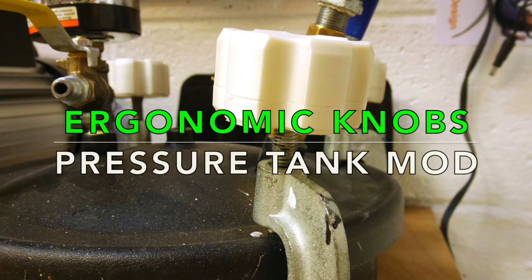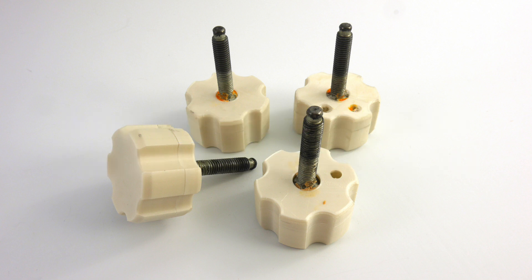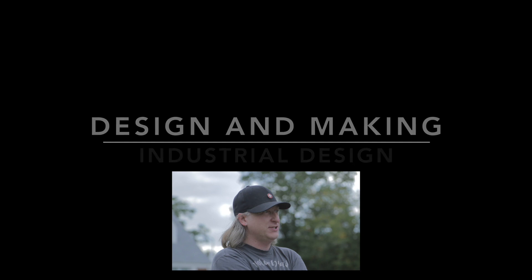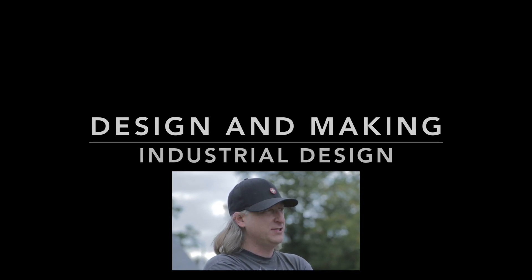I'm going to show you how I made some ergonomic knobs to replace the standard wing-shaped ones that came on my pressure tank. My name's Eric Strebel. I'm an industrial designer. Welcome to my channel about product design. I hope that you like, enjoy, and become a subscriber.